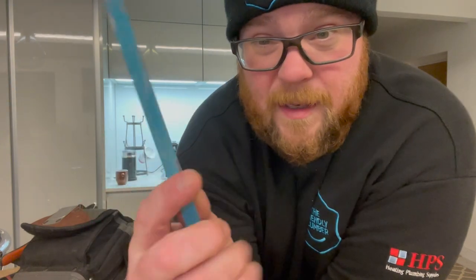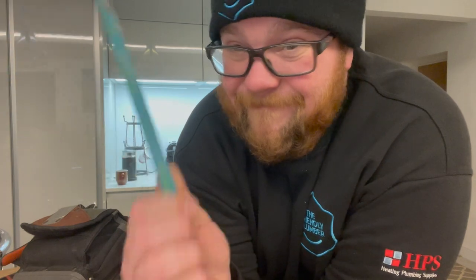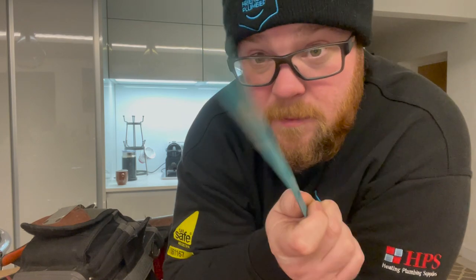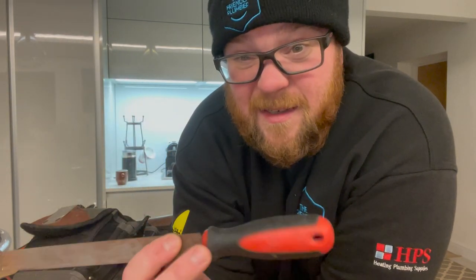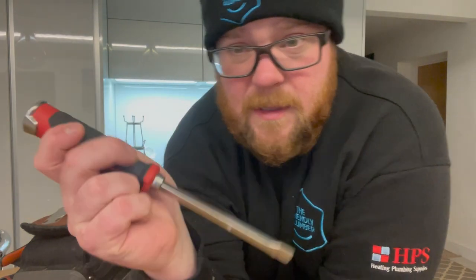Other things I have back here: a normal hacksaw blade for cutting off olives — I also have some special olive cutters but Sam's got them. A file — I've got a set of nice files that I barely use because this one half-round file does it all: soil pipe, flues, the lot. For me the half-round is the best.